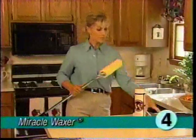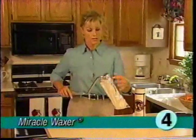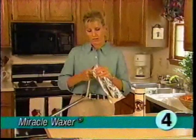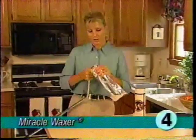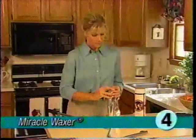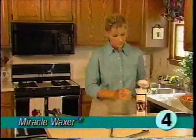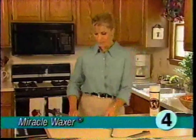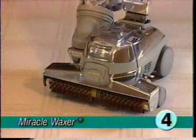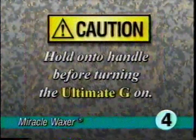To remove the wax roller from the handle, push the wax roller into the packing bag. Grasp both the packing bag and roller firmly, push the roller away from you to compress the retaining spring, and pull the roller off the bar. Seal the bag to prevent premature drying and store in a safe place away from kids and pets. For easier storage, you can disconnect the roller handle by pressing down the spring-loaded pin and pulling the two ends apart.